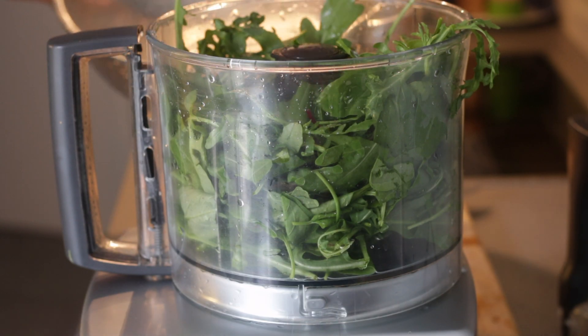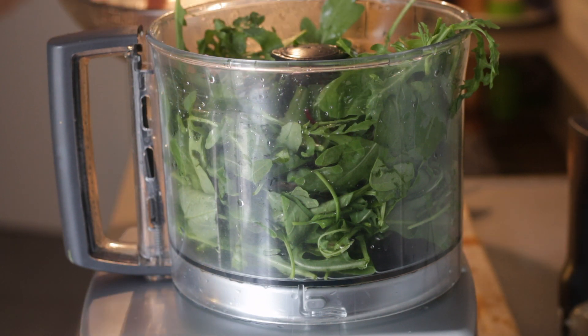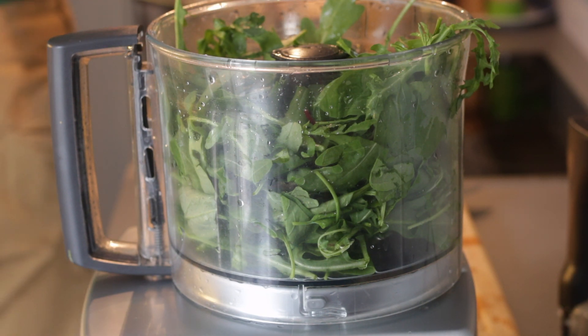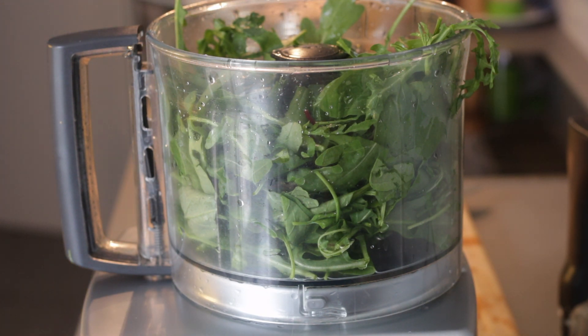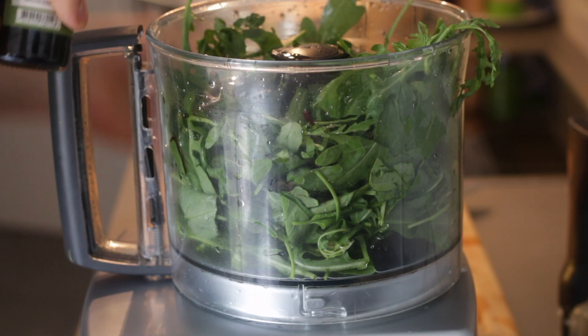Mindent szépen megmosunk, és egy nagy késű konyhai robotgépbe rakjuk, ami ezeket a rostos zöldeket illetve a magvakat jól össze tudja aprítani. Általában a bolti pesztók fele az olaj — mi most csak egy evőkanál tökmagolajat adunk hozzá, mert nem szeretem az ilyen nagyon olajos, zsíros dolgokat.